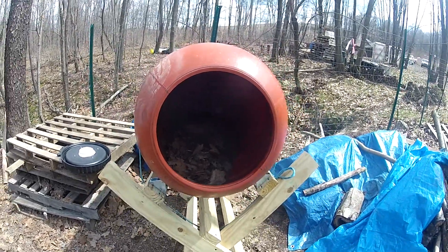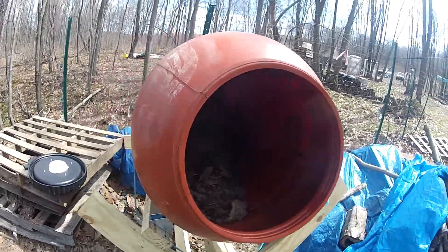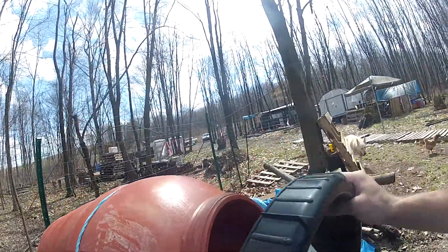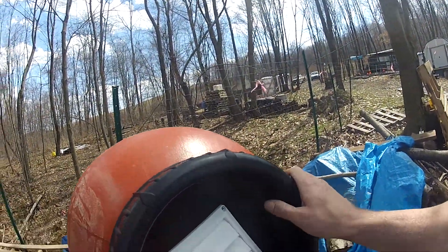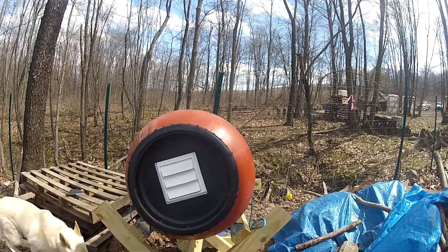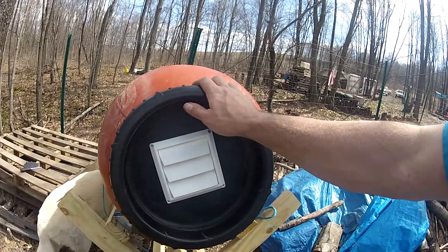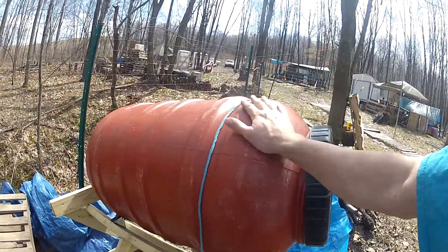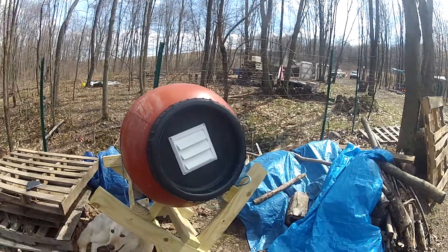And we don't want to just leave the lid off because the animals and stuff will get in there. But it is working very, very well and I really am happy with this setup. It's going to be a much, much more durable, stable, sustainable system here. And this should last a lifetime. Definitely, these barrels will last a lifetime for sure.